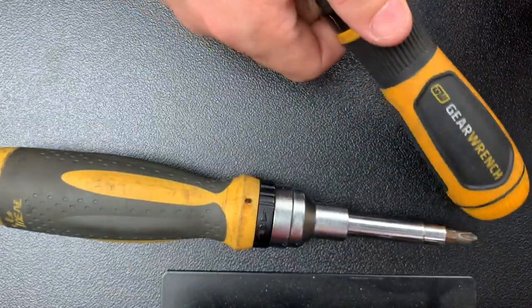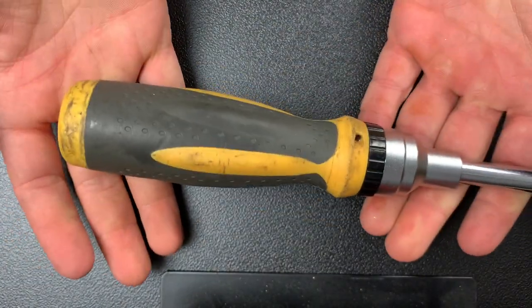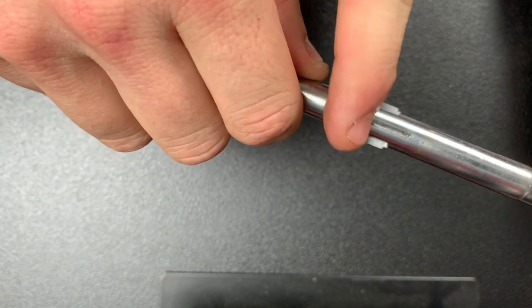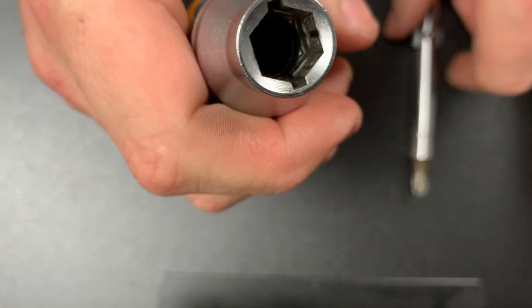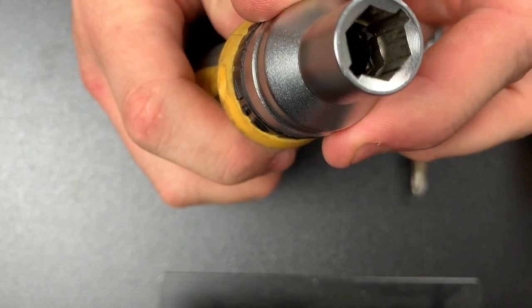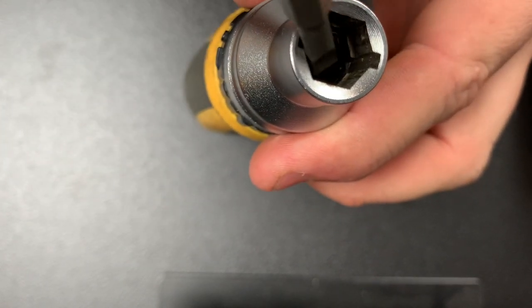I hate it — it's in my car in case I ever need one. But let's look at the Ideal 21-in-1. This is a 10-year-old screwdriver and I use it all the time; it's amazing. You have the same design with the flutes, but the difference is when you look inside this one, there is a recess down there.